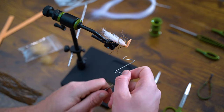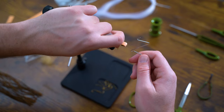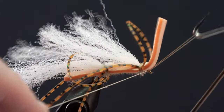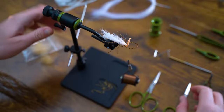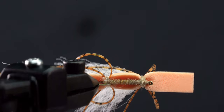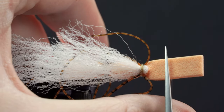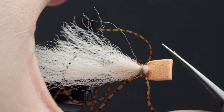Now grab your whip finisher and use your left hand to hold back all the materials, and do a five or six turn whip finish. Now we'll trim the thread, and I personally like to trim off the corners as well.